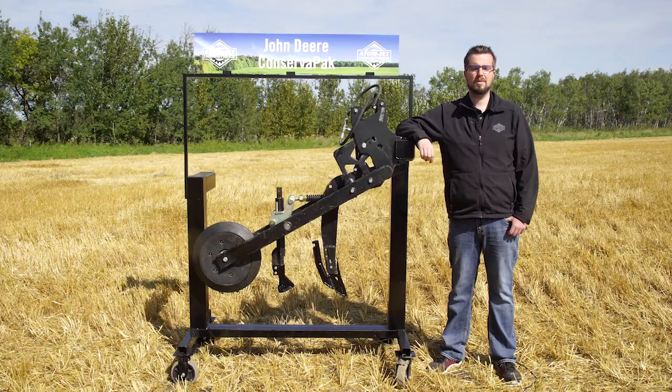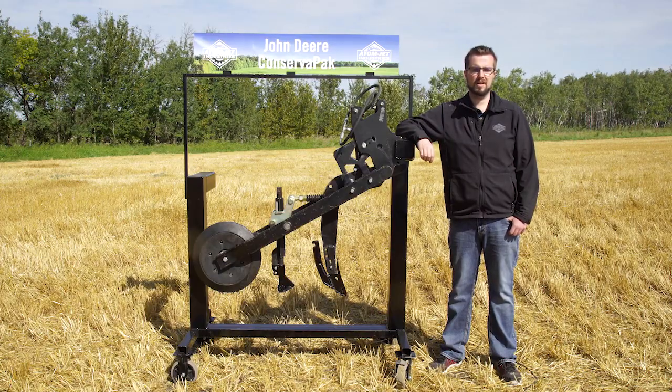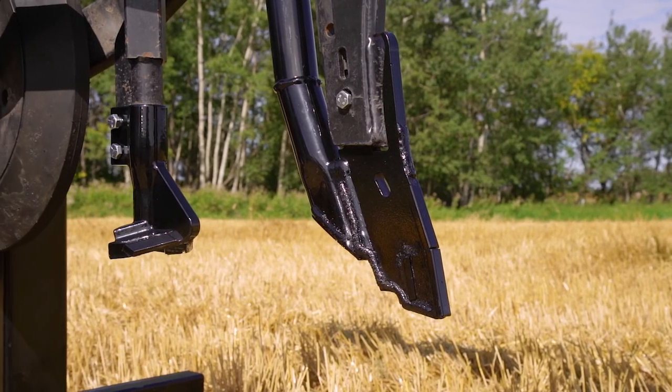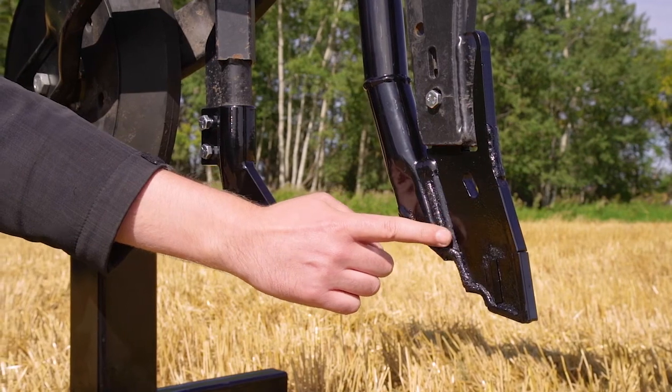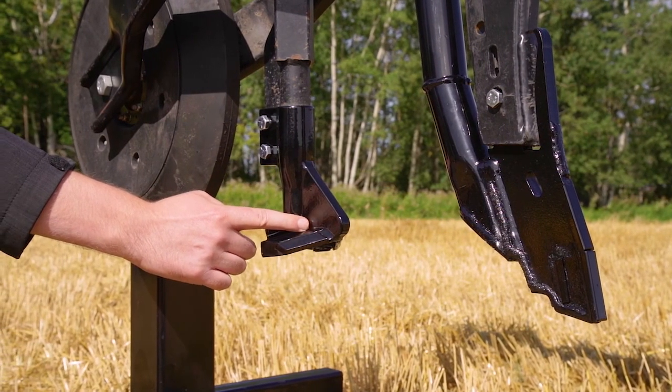The wings and bottom closing plate of the paired row opener are carbide protected for a long-lasting product. You may notice that the front center tip of the opener is not carbide protected — that's because it follows the cut previously made by the fertilizer knife and sees very little wear.